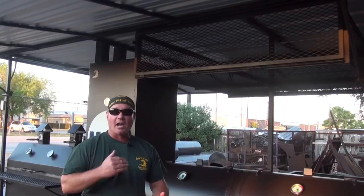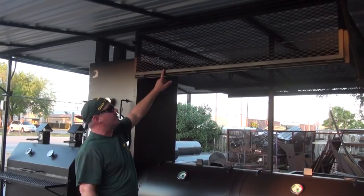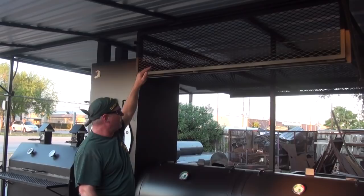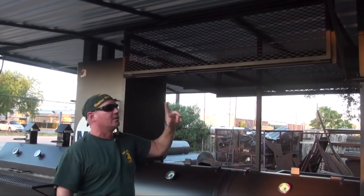This overhead storage door actually drops down — it's a 14-inch door. You can put folding six-foot tables in here, chairs, and your easy-ups. You can probably fit five or six easy-ups in there if needed. If you stack folding tables, you're looking at three to four tables on each side, and you can do the same thing on the other side. That's a lot of table space — if you're catering, you need that.